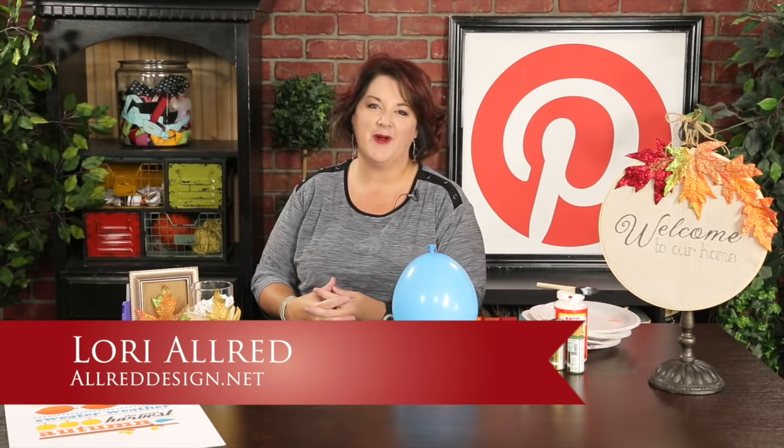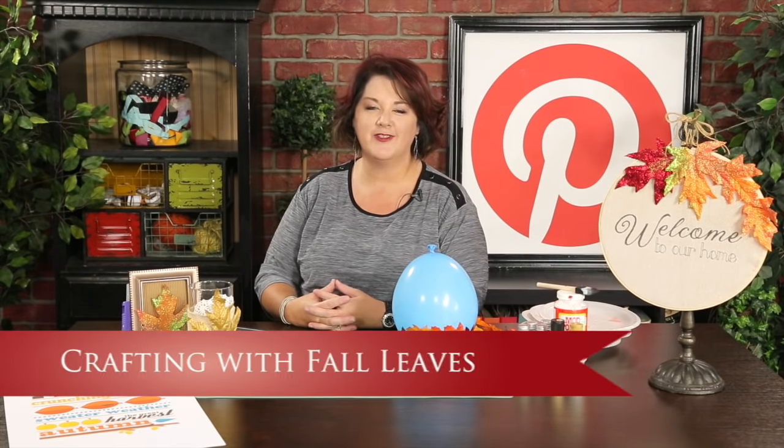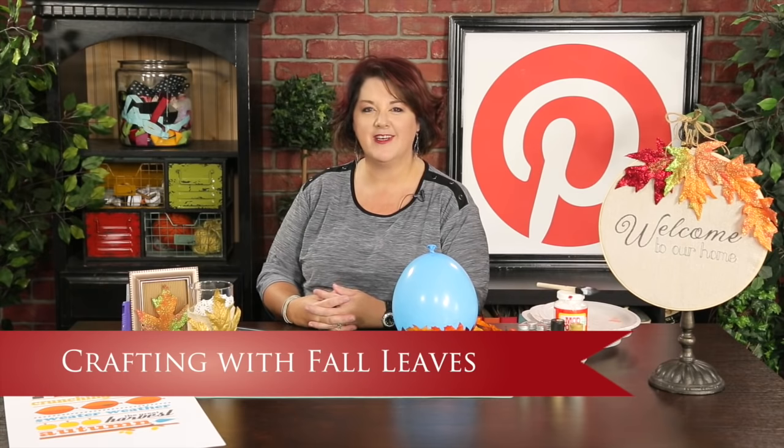Hi, I'm Lurie Allred. Welcome to Inspired by Pinterest, where I browse around Pinterest looking for amazing pins and crafty ideas from bloggers and crafty people from all over the world and bring them to life each week on an episode here on my craft channel. Today we're going to be talking about crafting with fall leaves. It's starting to get a little cool outside, and we've got the leaves changing, and the craft stores are filled with them.